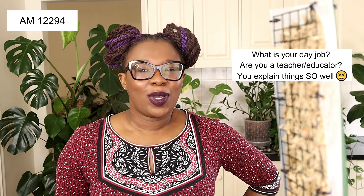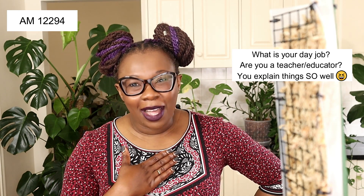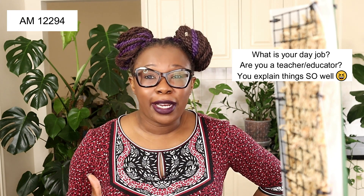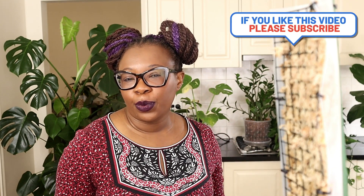So there you go, Angela. The next question is from AM12294, who wants to know what my day job is — are you a teacher or an educator? You explain things so well. Thank you so much — that really means a lot. It means I'm communicating what I'm trying to communicate and you understand what I'm saying. I enjoy the process of teaching and explaining things to people and having them be able to do things for themselves.